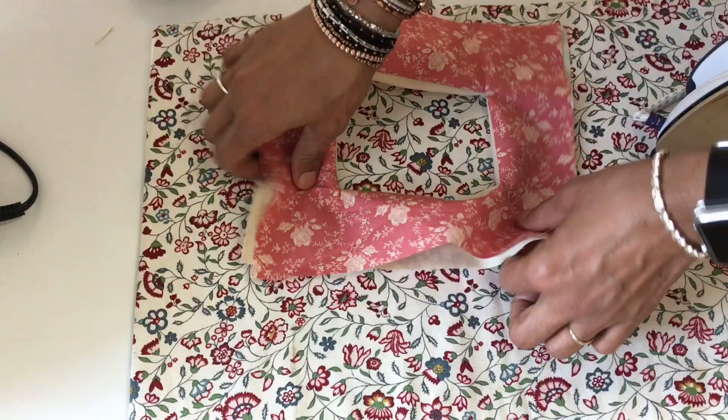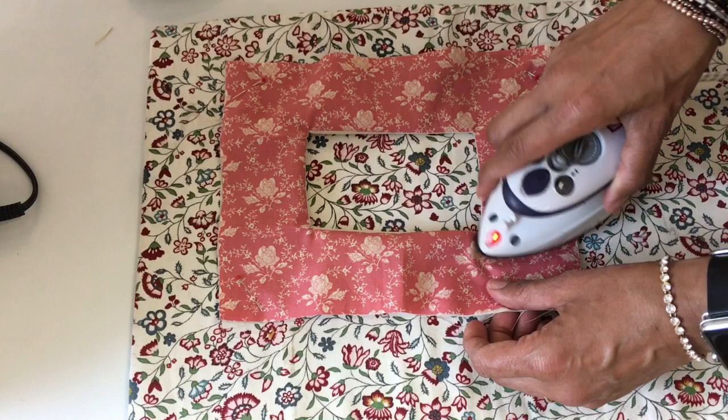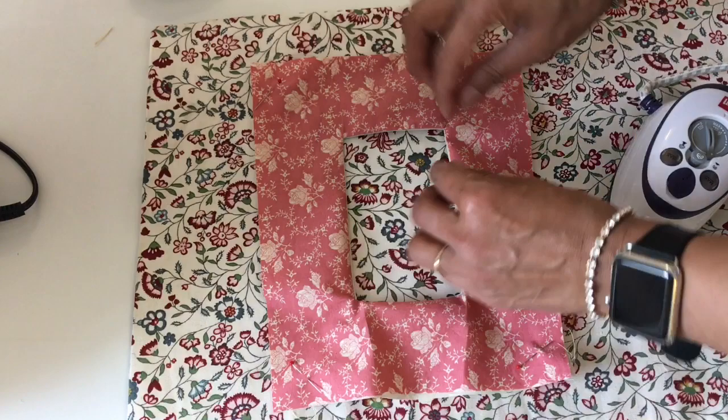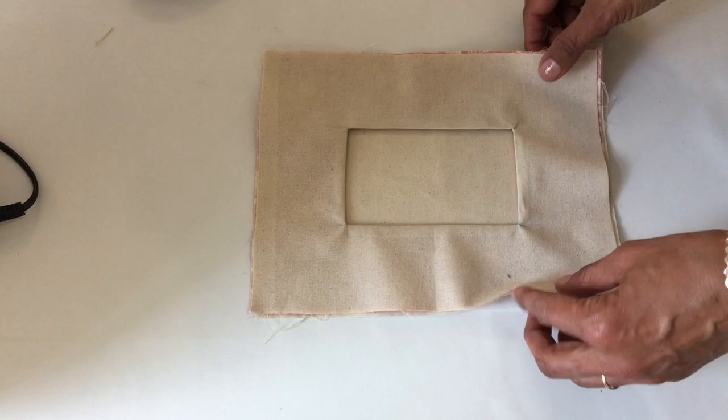We can check all our corners. If you find there's a bit of pleating there, go back into the fabric and snip some more right to the corner, as close to the stitching as you can get. Don't be frightened of going too close — if you do accidentally snip the stitches, just go in and sew that stitch again. Don't worry too much. Good sides together, like that.